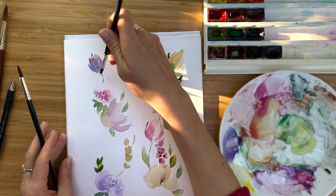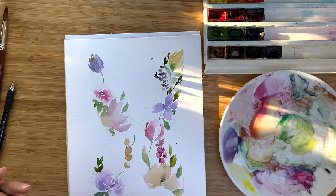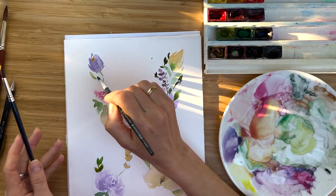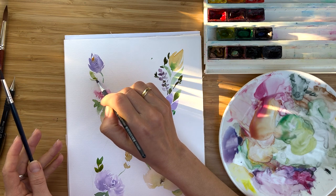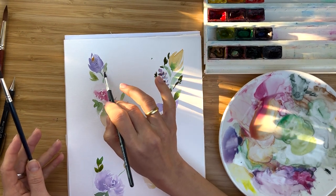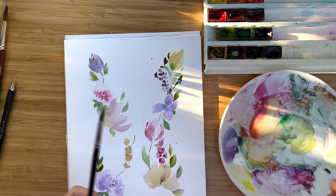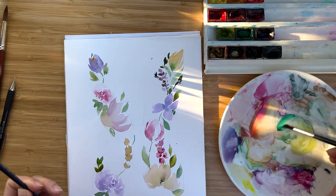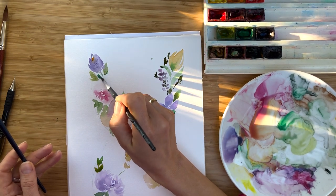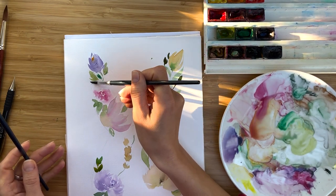Crocuses always have this lovely orange center — just a drop of orange and it really tells you which flower it is. Isn't that amazing? I try to combine different green colors to avoid a monotone feeling.